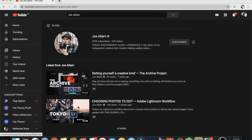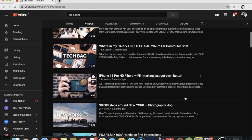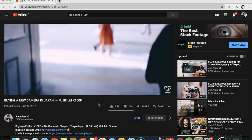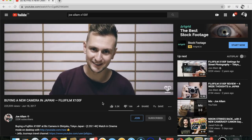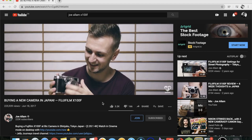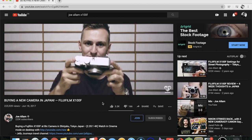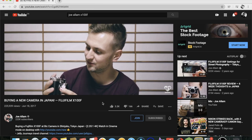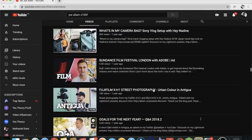So that brings us to this YouTube channel, Joe Allum. It's one of my favorite photography YouTube channels. Back about three years ago, I found a video on his channel called Buying a New Camera in Japan — Fujifilm X100F. This was an awesome video. I just want to say thank you to Joe for making such great content. He showed off his brand new Fujifilm X100F when the camera was brand spanking new, and you could only get it in Japan at the time because it was sold out everywhere else. I thought it was the coolest thing ever. And after that, I watched many, many more of his videos, and I vowed to myself I would get this camera.